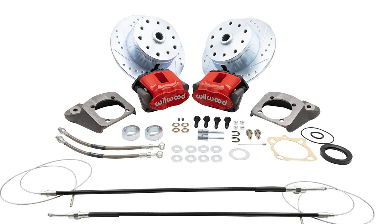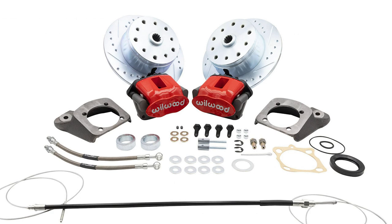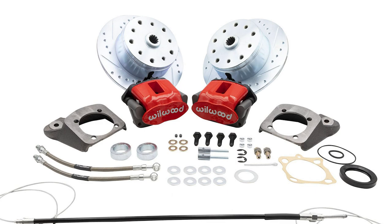The wait is finally over. Dan's Performance Parts is offering MP's exclusive high performance rear disc brake kits with emergency brake that were engineered in partnership with Wilwood to achieve maximum performance and easy bolt-on installation.